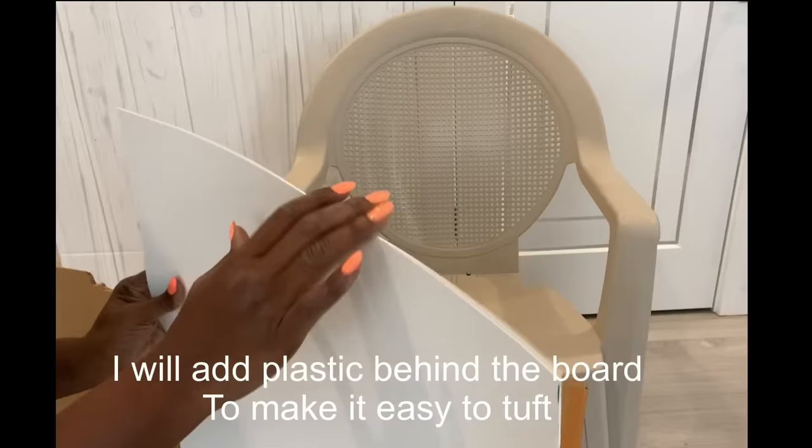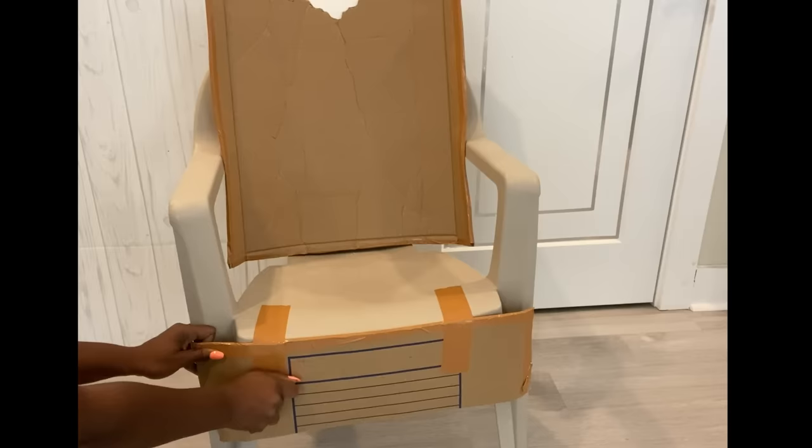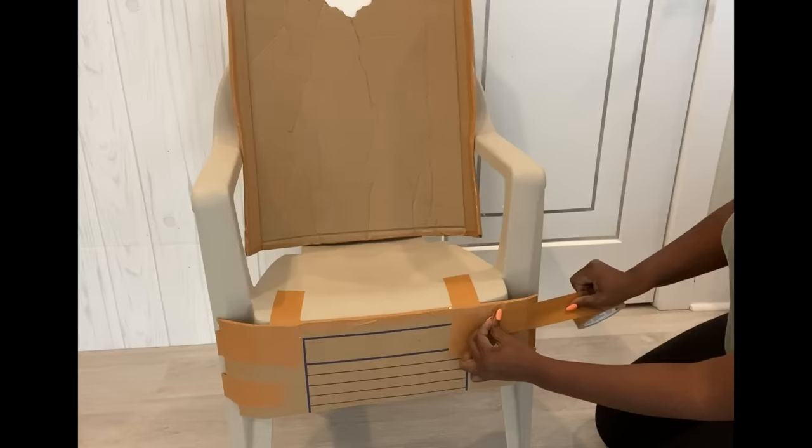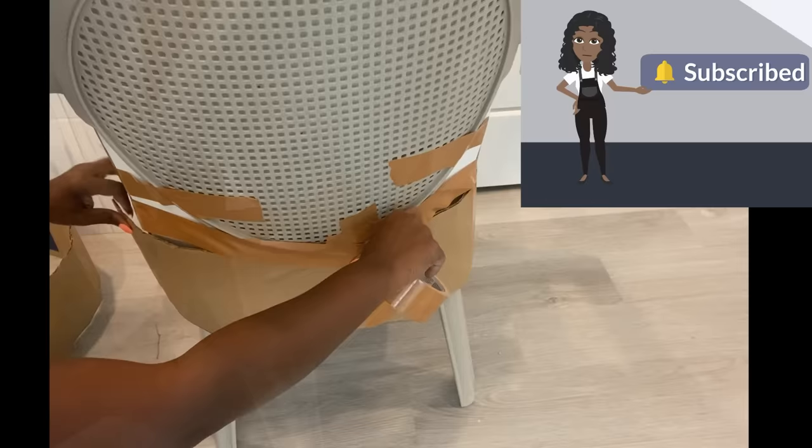I'm going to use cardboard around the plastic chair to give it a whole new different look. If you're new to my channel, it's so great to have you here. Don't forget to click on the subscribe button and that notification bell so you don't miss out on any of my latest videos. Thank you.